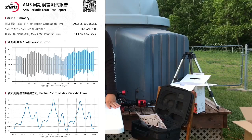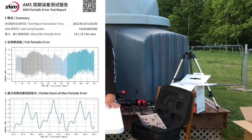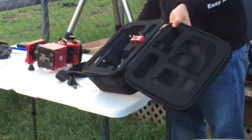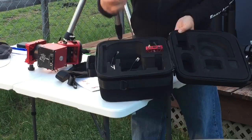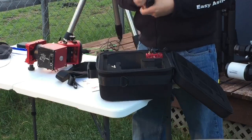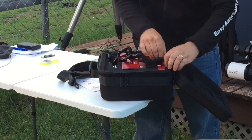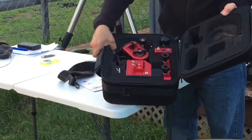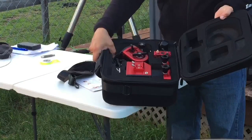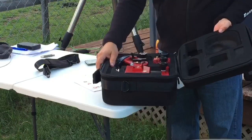Bob Waterfield asks to tilt the case so we can see inside it. You can see it has the AM5, the ASI air Plus, the hand controller, and the coiled cable. We can also fit the USB 2 cable right into it. I prefer to use the hand controller with the Wi-Fi to connect to the ASI air Plus — I'll show you a bit more about that as well.